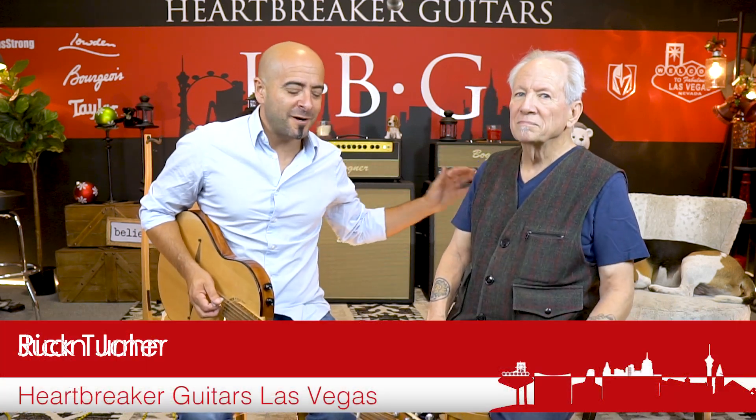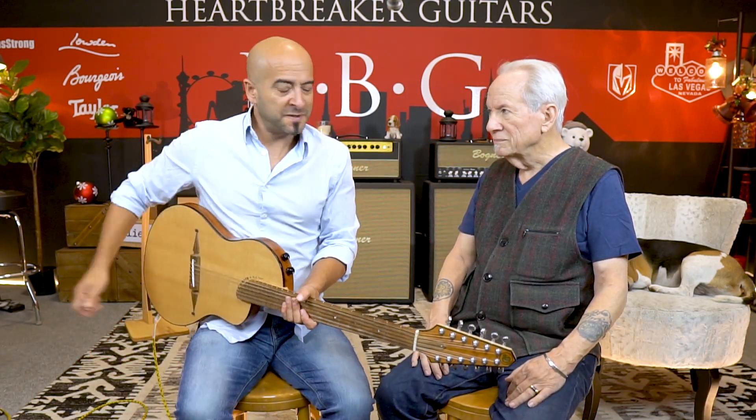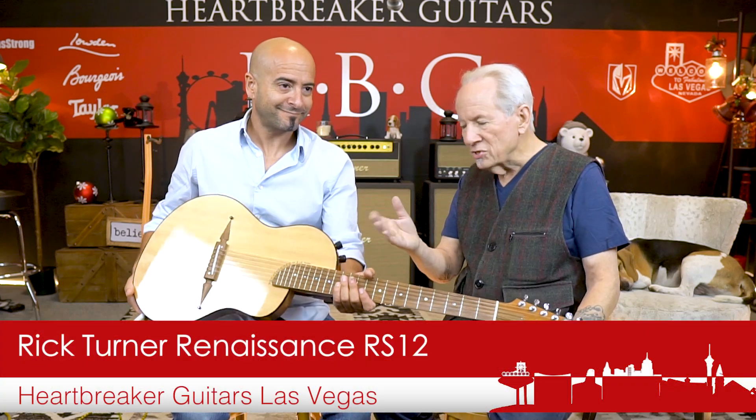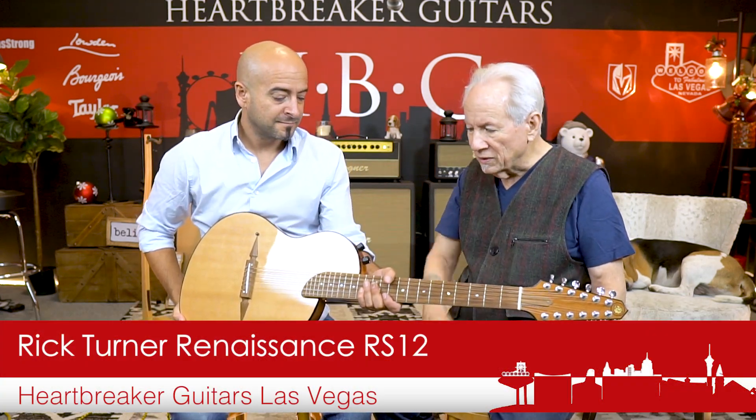Ladies and gentlemen, Juan John here, Mr. Rick Turner, and we are here with his amazing guitars. This is a very special Rick Turner guitar. We should tell you why — RS12, Renaissance Steel 12-string guitar.